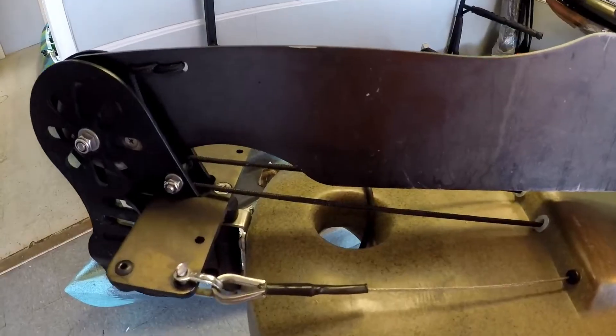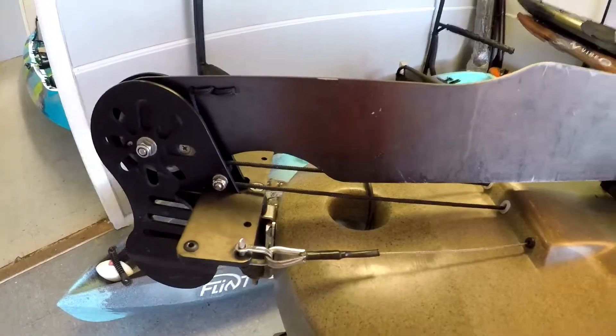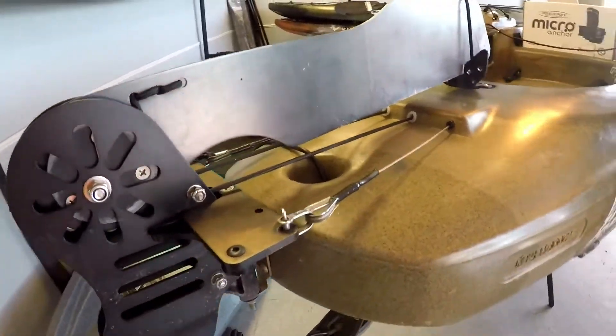Before we get started, there are a few issues that my kayak has that we'll have to address before we can install the power pole. Issue number one is the rudder and that hole — the pole for the power pole has got to go through that hole, which brings us to the next issue.